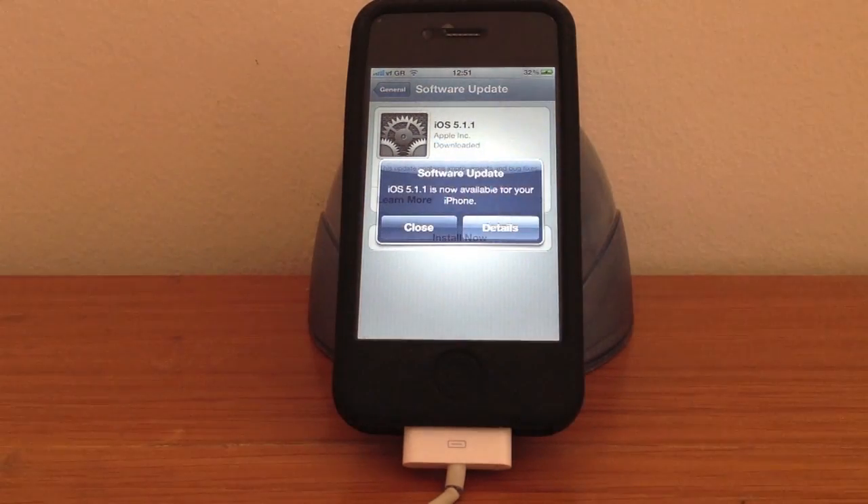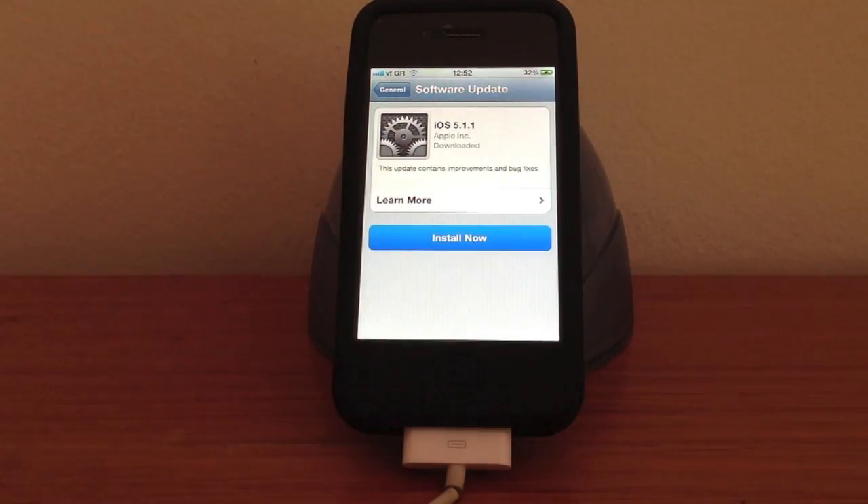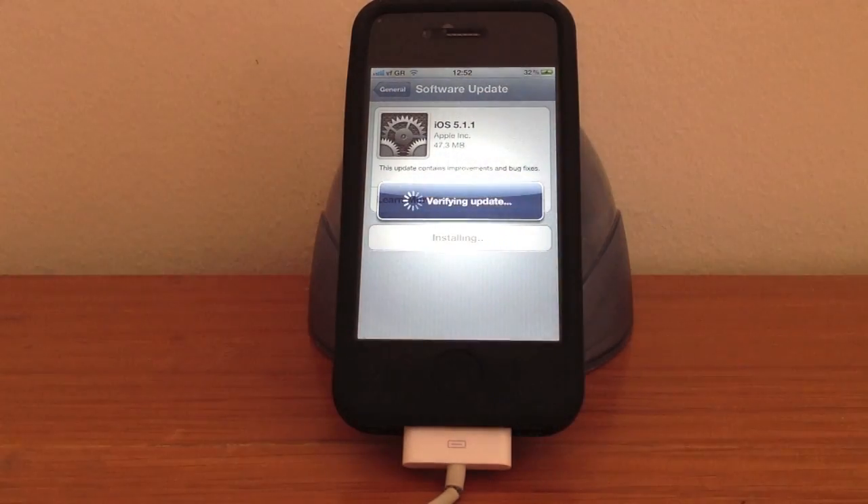Now hit Details, and then hit Install Now. Next, hit Agree, and the device will start updating.